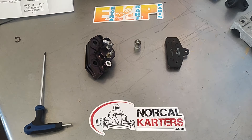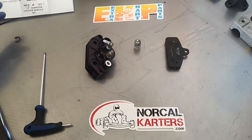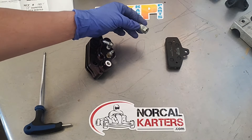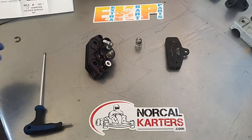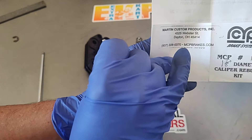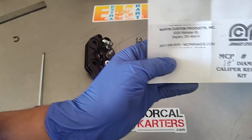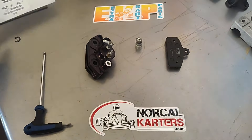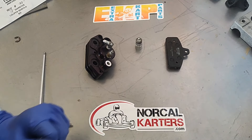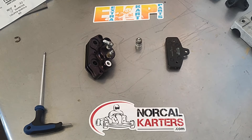Hey NorCal Carters, this is Jason, and today we are going to show you a quick video on the adjuster bolts on the MCP brakes. MCP stands for Martin Custom Products — their website is mcpbrakes.com. Their tech support yesterday was very helpful; I had a couple of questions about the master cylinder, the way it went together was a little bit weird, but they confirmed it was correct.